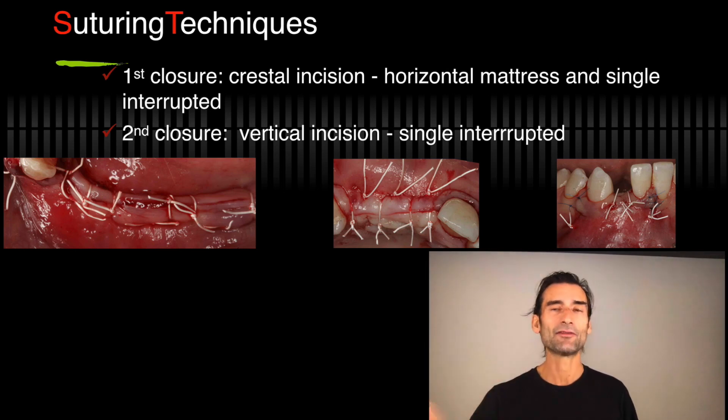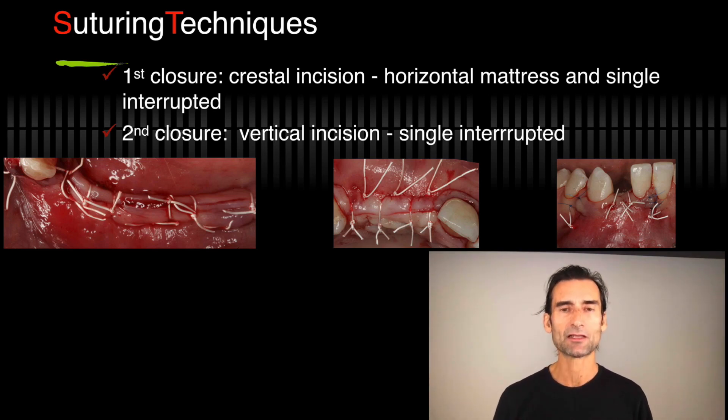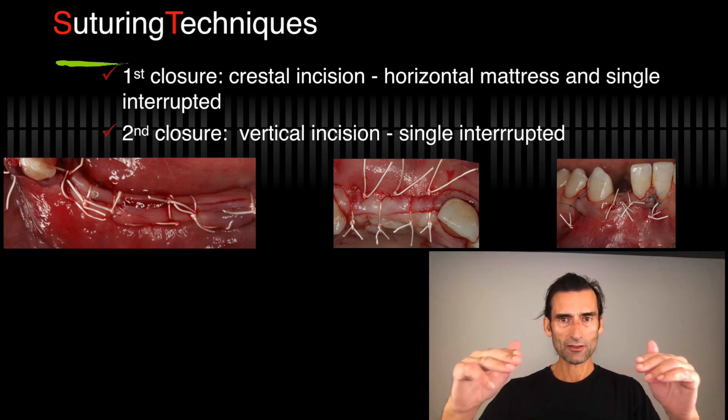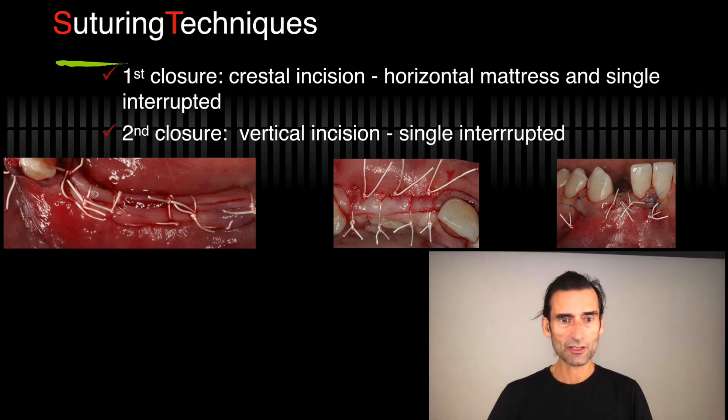I can use a 5-0 or even a 6-0 with small needles — it just depends on the thickness of the tissue. So these are my two techniques: crestal incision closure with a mattress to evert the flap, and then vertical incisions closed with single interrupted sutures.